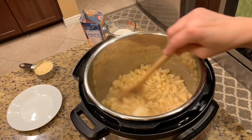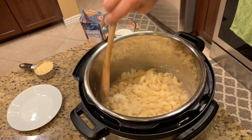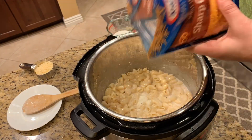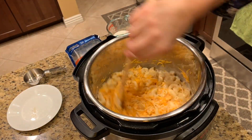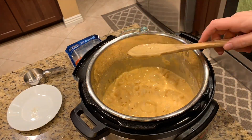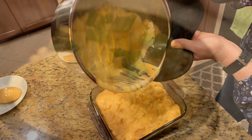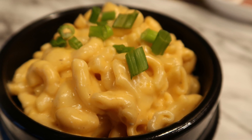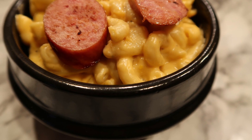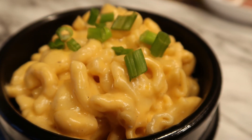Once it's done, do a quick release, give it a good stir, throw in your cream cheese, and keep stirring until it's melted. You will notice liquid in there, but that's fine — the water is going to become part of the sauce. Add in a quarter cup of milk, then dump in both cheeses — the parmesan and the cheddar — give it a good stir, and keep adding milk until it gets to the consistency you're looking for. You can put it into a glass baking dish or serve it up with some green onions and your favorite sausage.